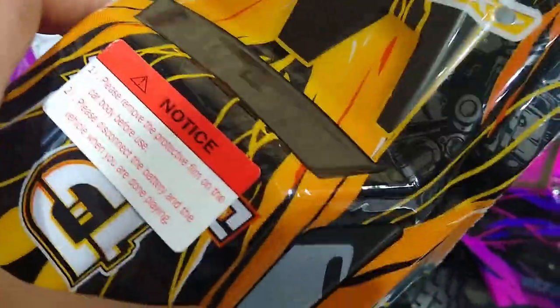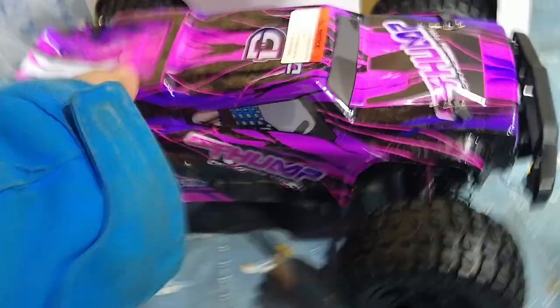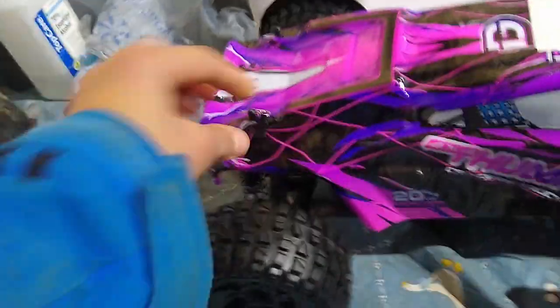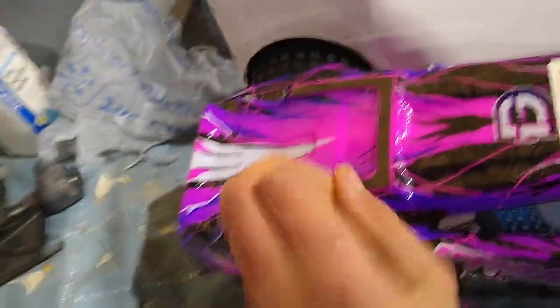The body cover is pretty decent. They've got instructions printed on it that you can take off. Your standard body but it looks pretty cool — pretty good attention to detail. This one's got a cool color scheme as well. They've got the pin setup so you pull out the pins to swap out the bodies.